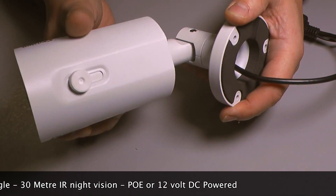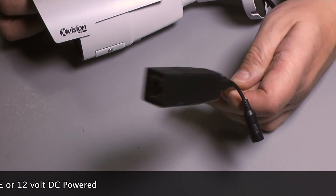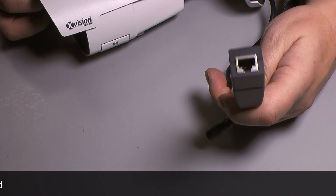Night vision is 30 metres and the camera can be powered via PoE (power over ethernet) or via a standard 12 volt power supply.